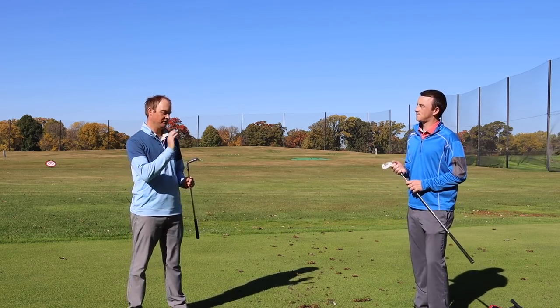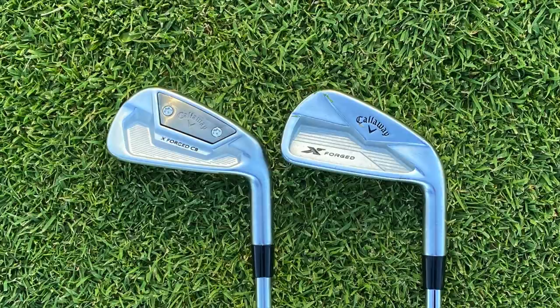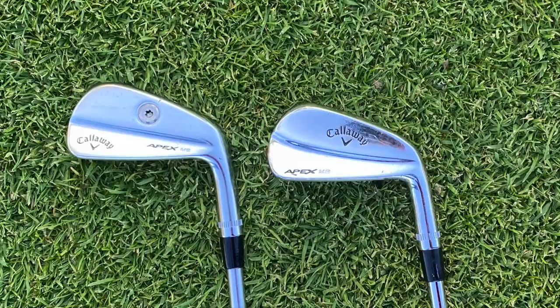I have played the Xforged and the Apex MB '18 models. I've done a combo set — 4 iron, 5 iron, 6 iron with the Xforged and then 7 through wedge with the MB. So I'm very excited to test the looks and the feel between each one of them here.